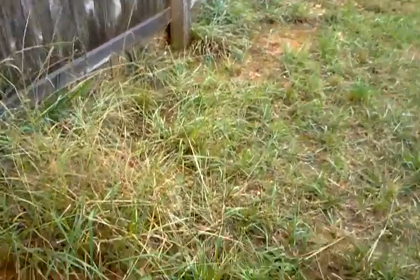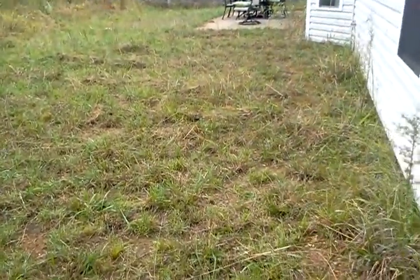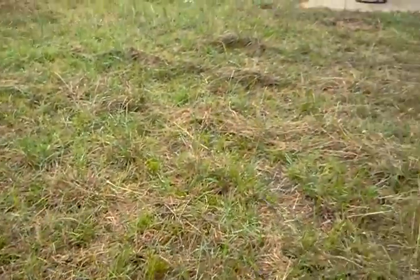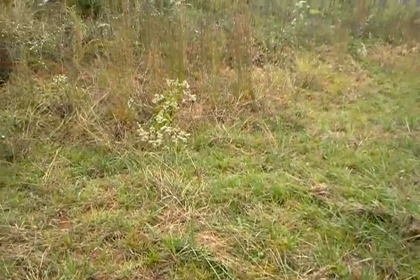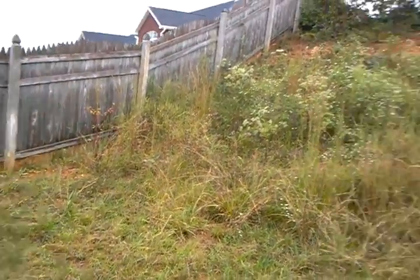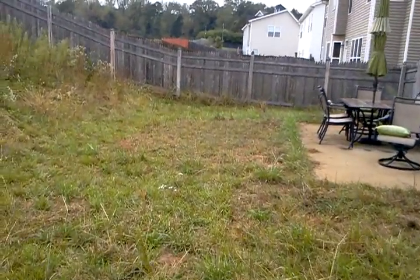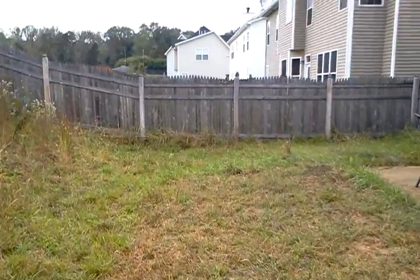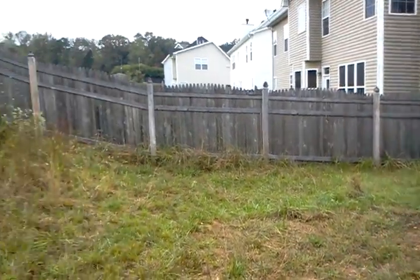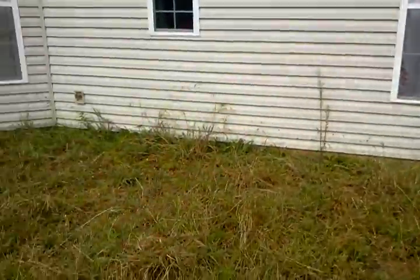This back area certainly could use some help. It looks like we've had fescue planted back here before — it's come up in clumps. We'll have to draw a line across here and treat the areas where they've mowed a few times. We need to try to get a lawn back here for them. We've probably got some soil issues here that only lab soil testing would reveal, but our analysis will give some insights that will give us some good direction as well.